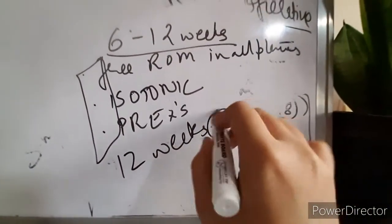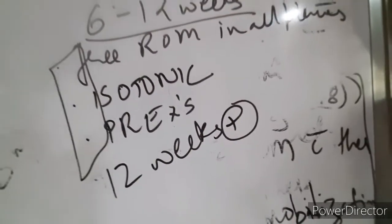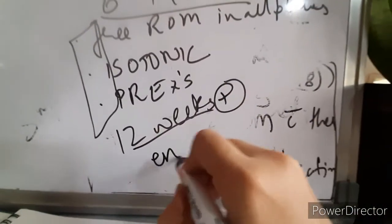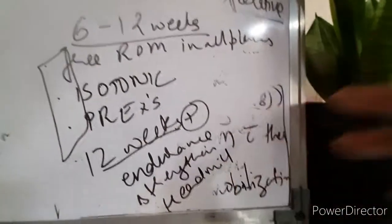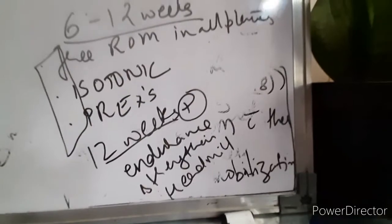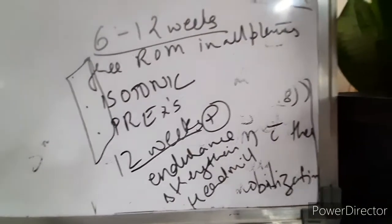After 12 weeks, according to the progress and X-ray findings, we move to a strengthening protocol where we build up endurance. After 12 weeks, we focus more on endurance and strengthening — treadmill exercises, cycling, and similar activities to build up all endurance, especially if the patient is a sports person. Throughout from week 1 to 12 plus weeks, deep breathing exercises can be given to maintain chest hygiene.